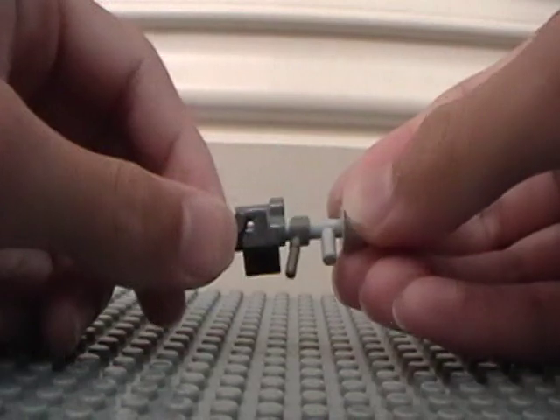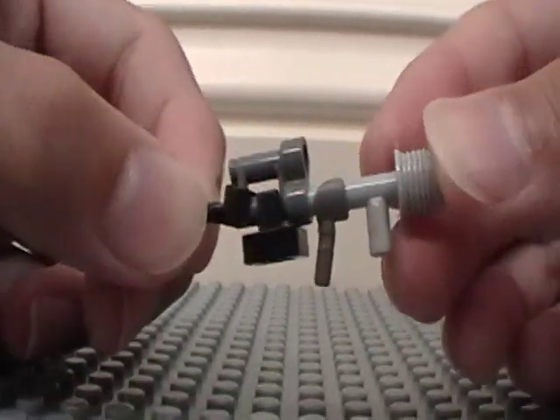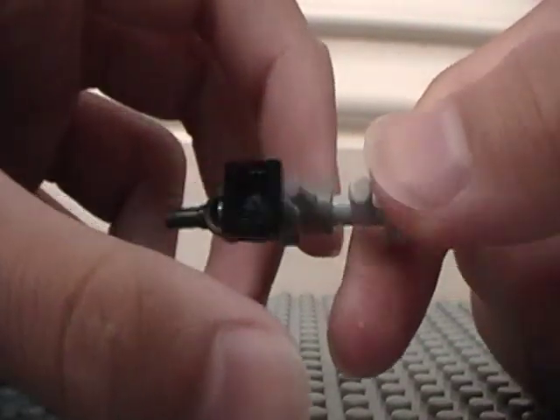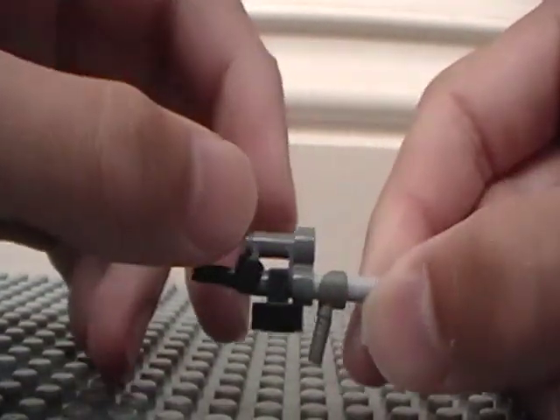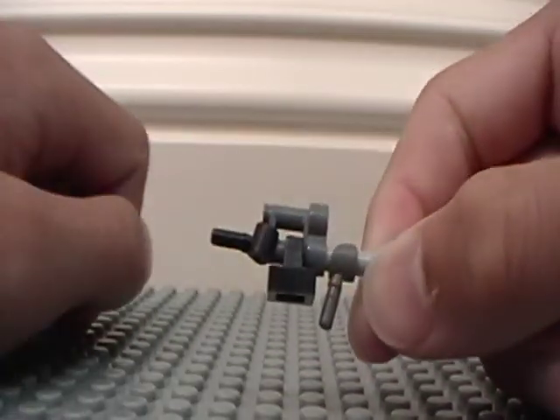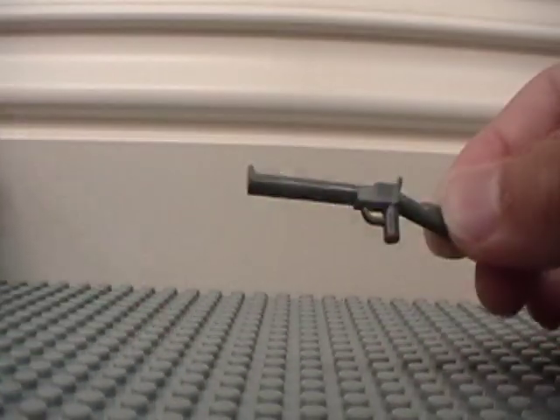The first thing I'll show you how to make is the battle rifle from Tamaber's design. It's just one of these gray handles, a LEGO hand binoculars, just kind of a rock connector, and another hand that you can stick on the end, like that. The shotgun is just one rifle piece — that's it.